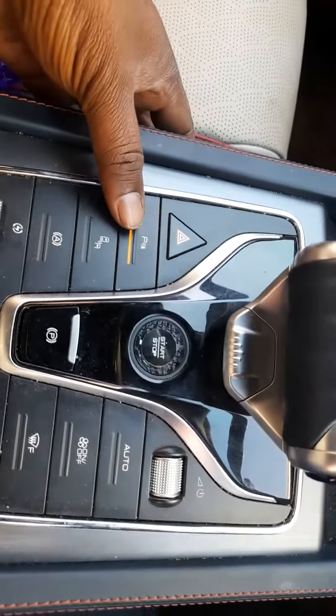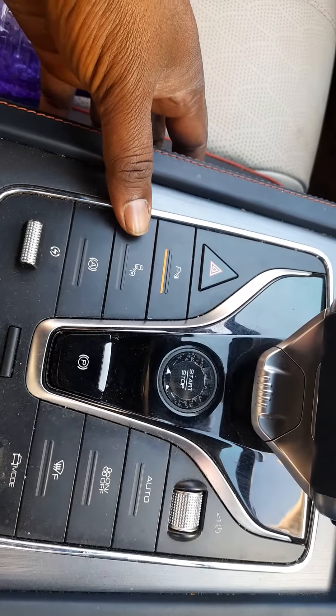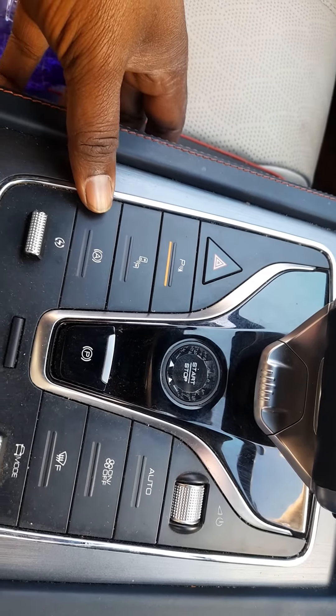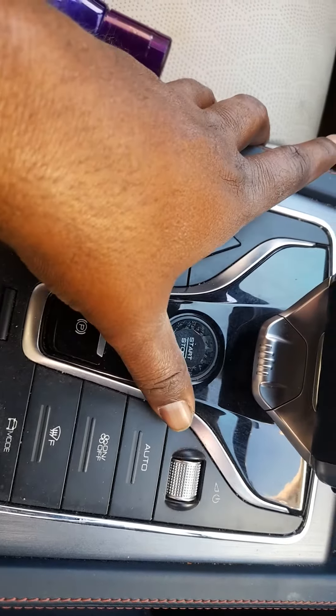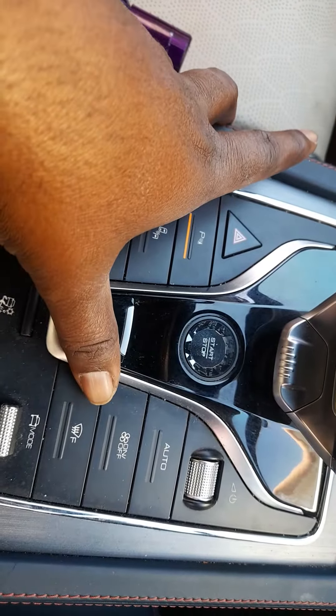There is a front parking sensor. There is a vehicle sensor. There is an automatic on-off. There is an AC on-off. There is automatic AC. There is a front heat.